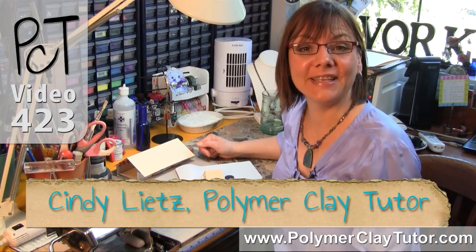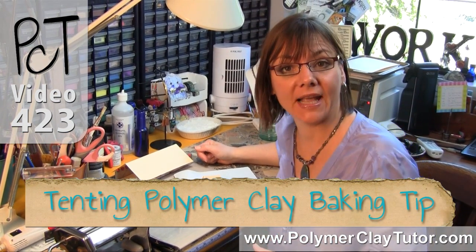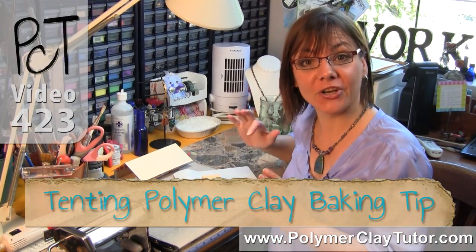Hi guys, it's Cindy and Leach, your Polymer Clay Tutor, and today's Studio Tip is tenting your polymer clay while baking so that it doesn't scorch or darken.